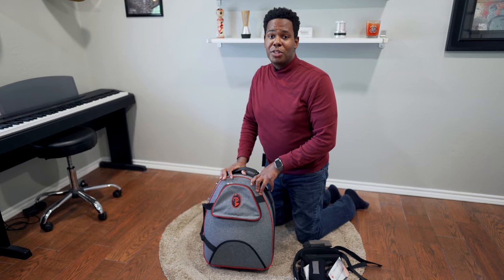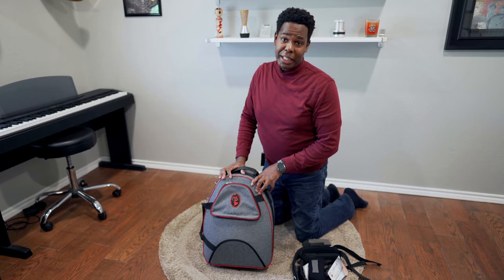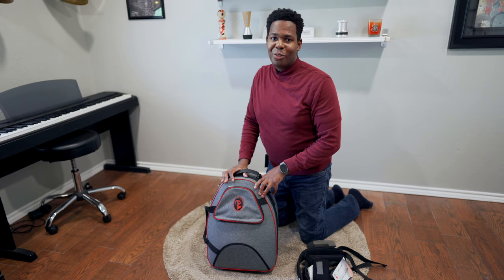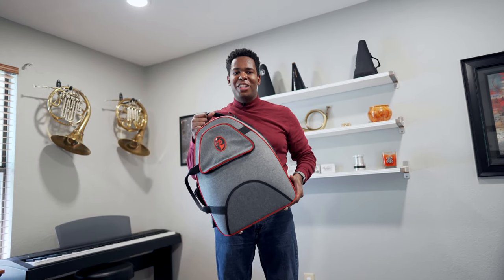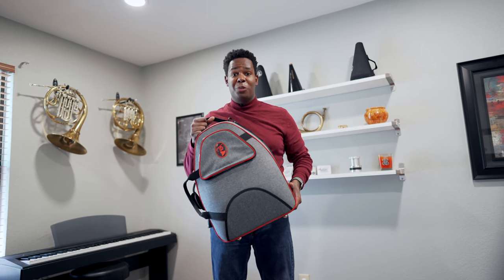However, if you have any questions about the fit of any horn in any case, you can always call us at Houghton Horns and we'll try our best to help you. Thank you for watching. Please like, share, and subscribe if you liked the video, and watch out for more reviews from Houghton Horns.